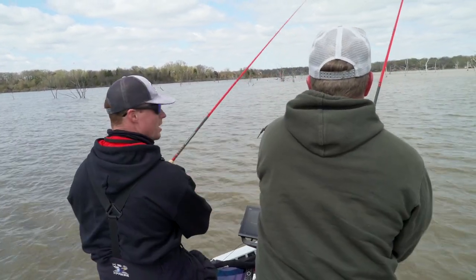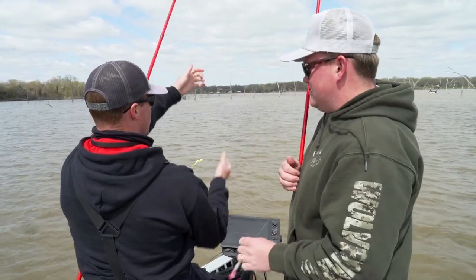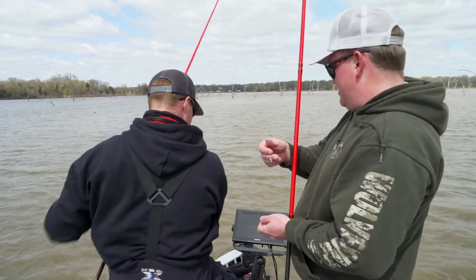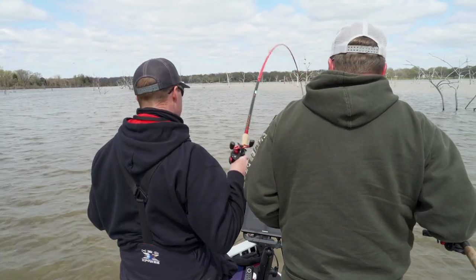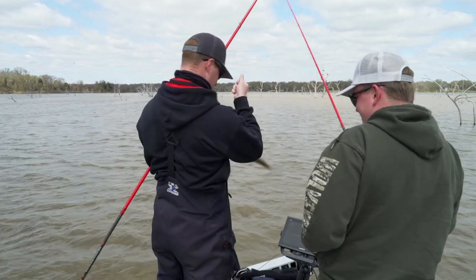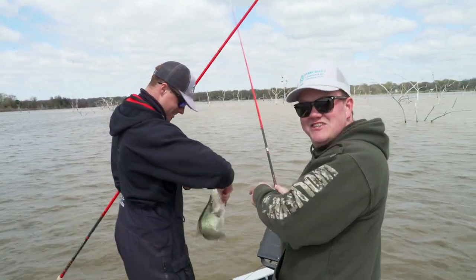A lot of times with that weight, I couldn't feel it — I never felt the initial hit. Sometimes there's a lot of weight and you may not feel it. You kind of have to ease up. He eased up, saw him — got him! That's my fish!